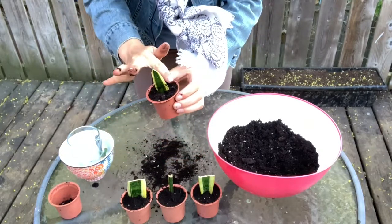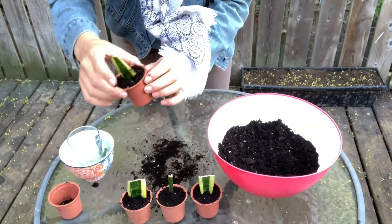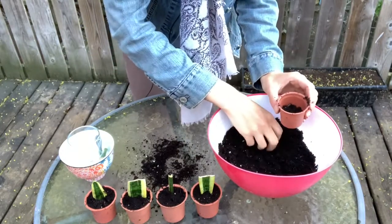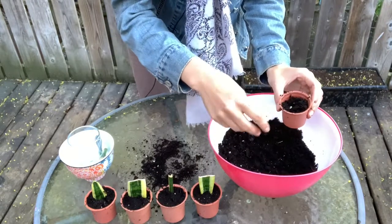Just remove the little excess around the edge — voila! And then for our final little baby.